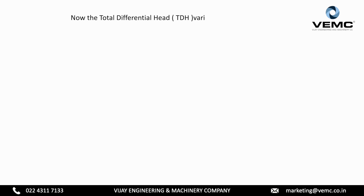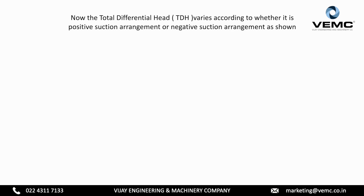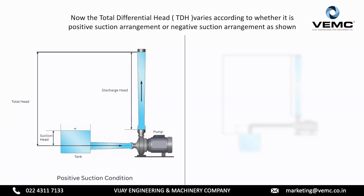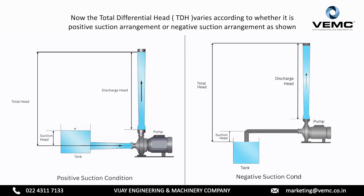Now the total differential head varies according to whether it is a positive suction arrangement or negative suction arrangement, as shown. Positive suction condition. Negative suction condition.